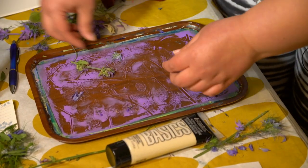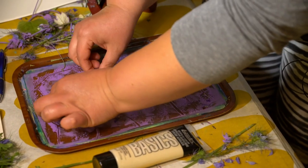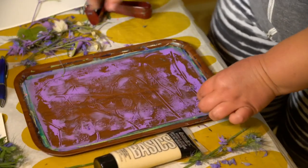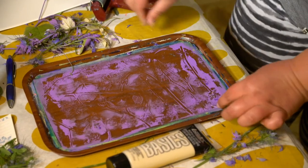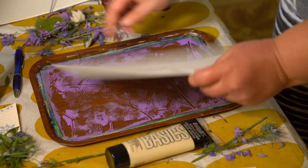What we're going to do now is called a ghost print. We're actually going to see how much detail we can get on the paper from what's left on the jelly plate. You want to try to get up as much as you can — you don't have to be too fiddly with it. But any place where anything's left over, it'll be a little white spot. Doesn't really matter in the long run.